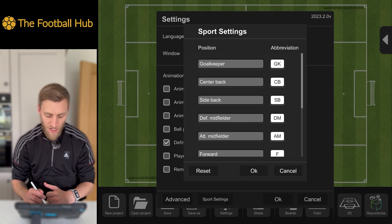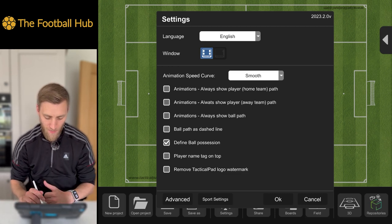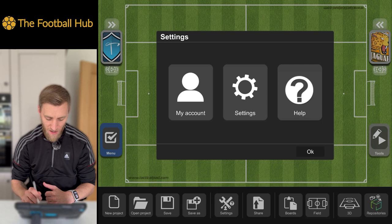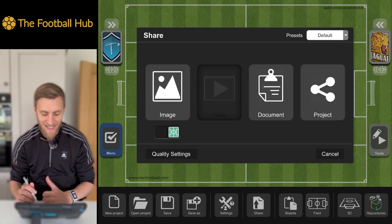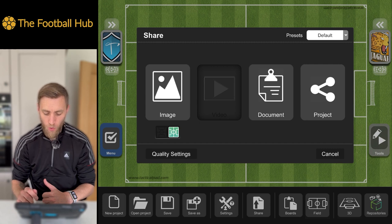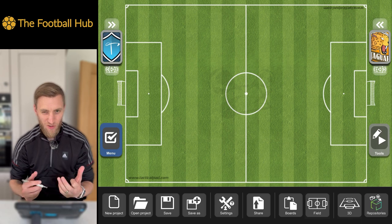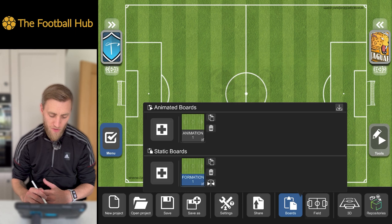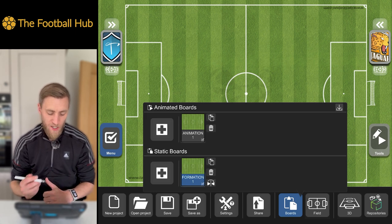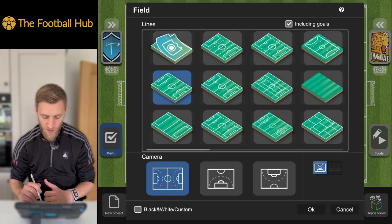Going to Sports Settings at the bottom, we can change player abbreviations — so if you're doing ice hockey or basketball, whatever it might be, that's your main settings there. We can also share from this menu, but again this is a premium feature, so you won't have access to that on the free version. You can screenshot things and send them on. We've also got access to our two boards — static and animated — and it will prompt you when switching between them.